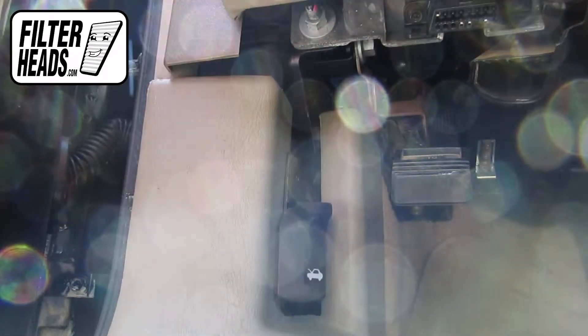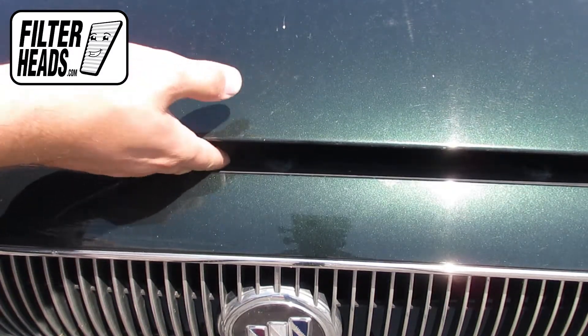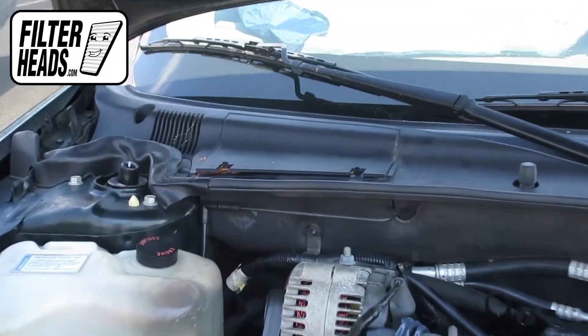To access the air filter, first open the hood. The cabin air filter is located under the passenger side cowling.